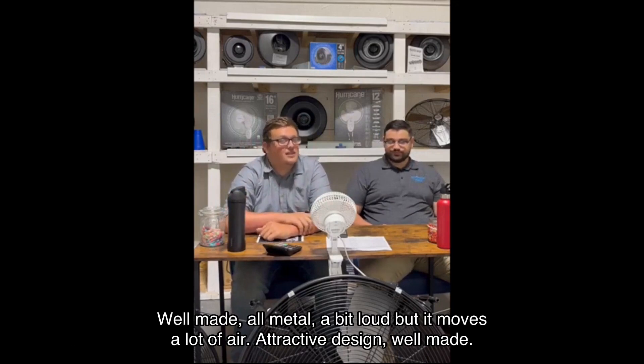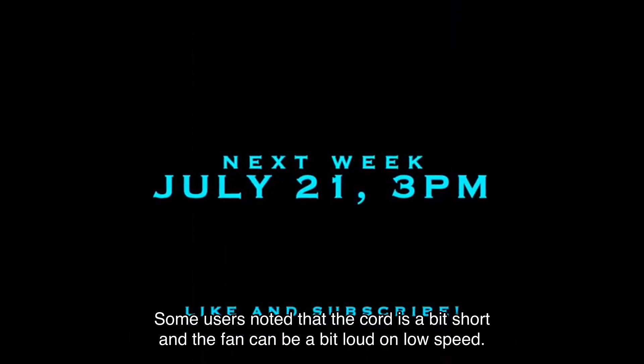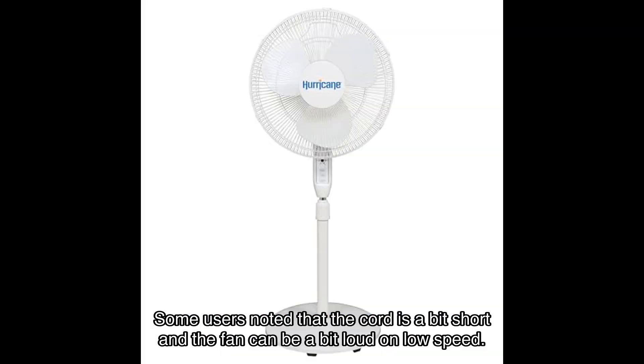Robert D. mentions, "Well made, all metal, a bit loud, but it moves a lot of air. Attractive design — well made. I would buy it again." Of course, no product is perfect. Some users noted that the cord is a bit short and the fan can be a bit loud on low speed.